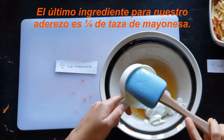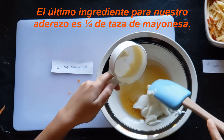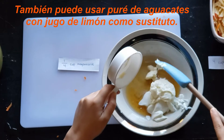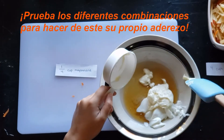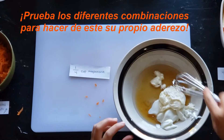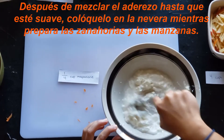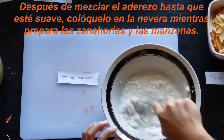The last ingredient for our dressing is one-fourth cup of mayonnaise. You could also use mashed avocados with lemon juice as a substitute. Try different combinations to make this dressing your own. After mixing the dressing until it is smooth, set it in the fridge as you prepare your carrots and your apples.